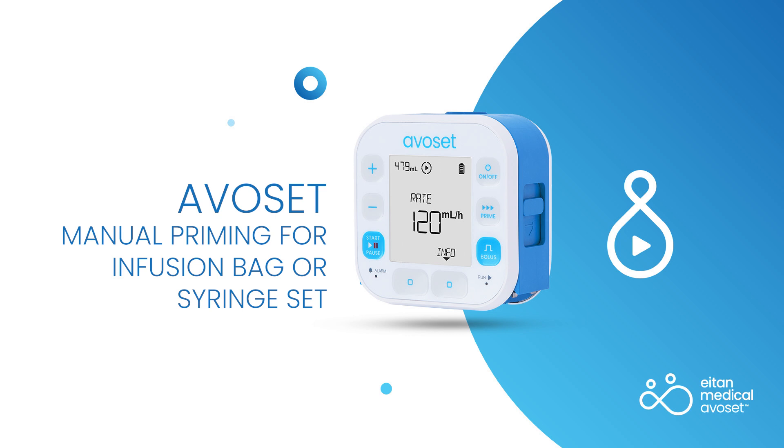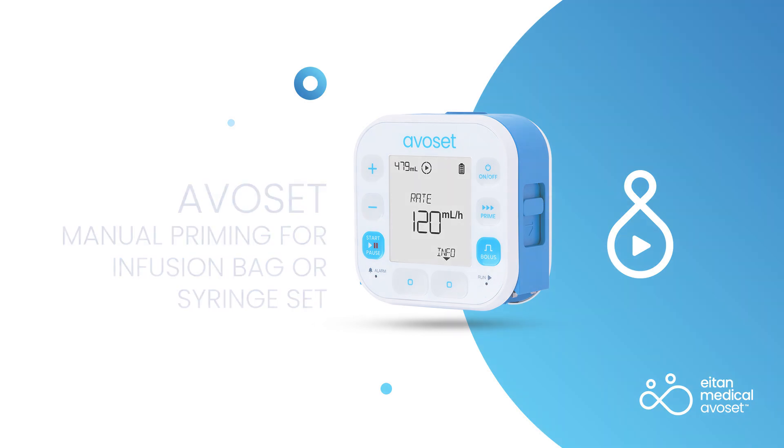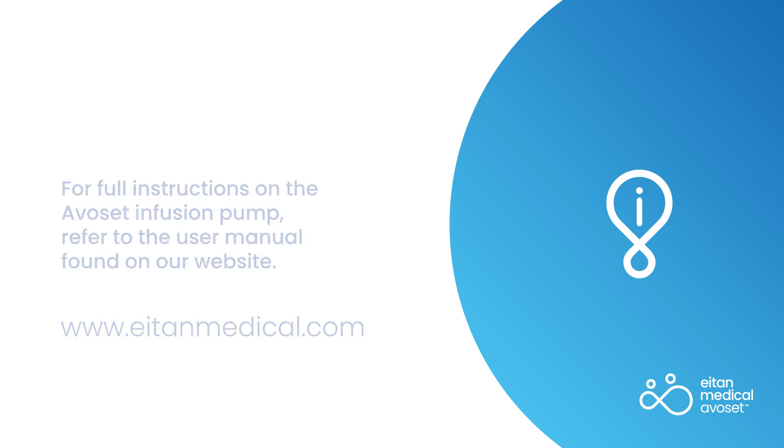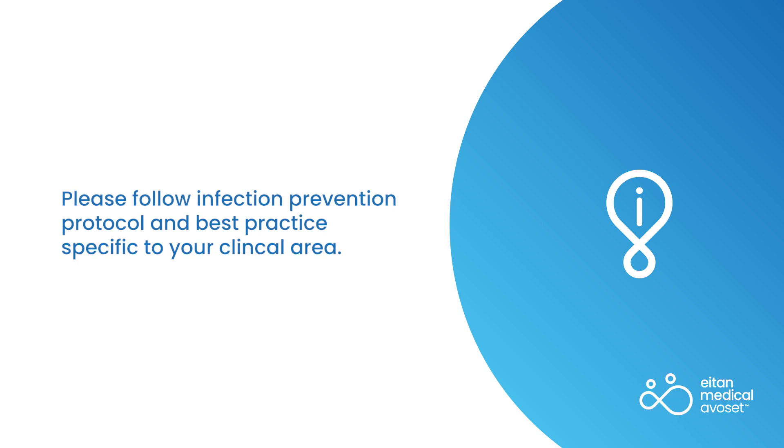Manual Priming for Infusion Bag or Syringe Set. For full instructions on the Avocet infusion pump, refer to the user manual found on our website. In this video, you will be shown how to manually prime when using an infusion bag or syringe set. Please follow infection prevention protocol and best practice specific to your clinical area.